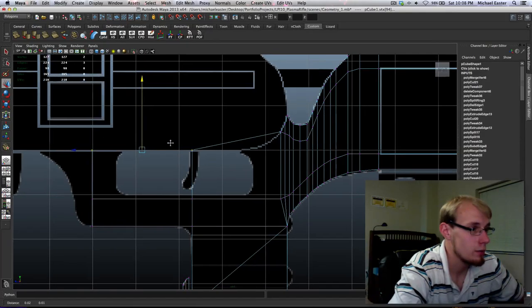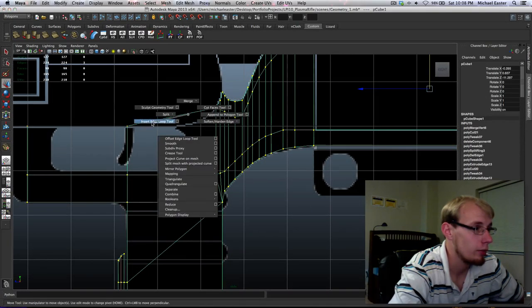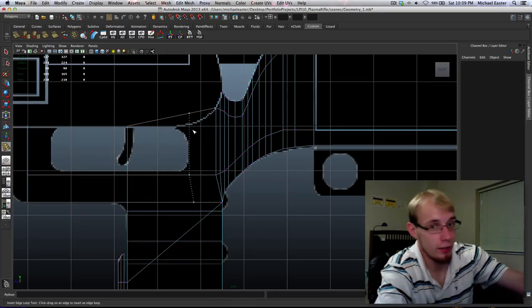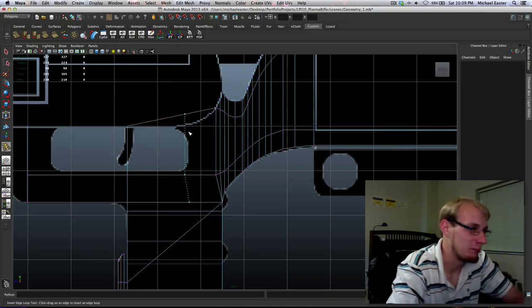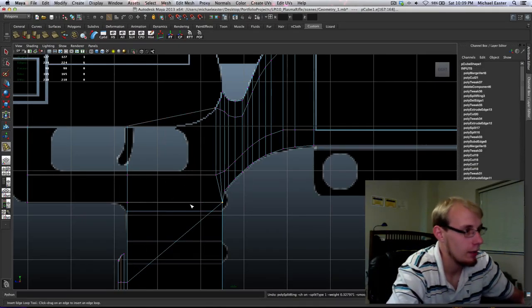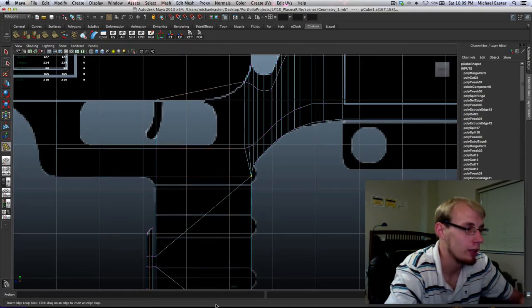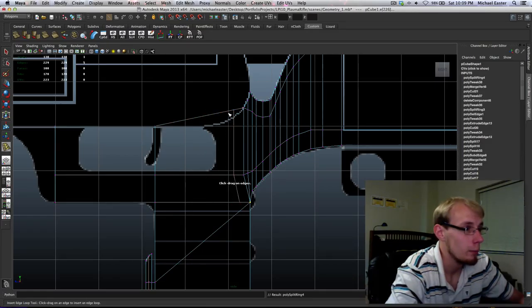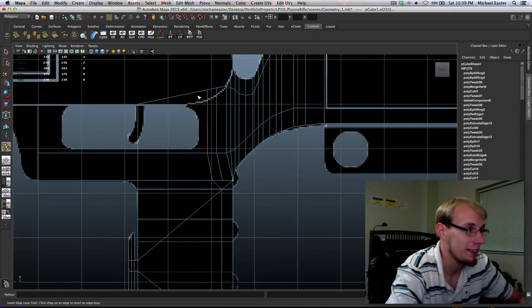I'm going to pull these down and insert some edge loops. Bad topology — this triangle here is throwing off our topology. Like I said, things work in quads. If these edges were running correctly, it would cut straight down. But it's bad topology here. Now that it's a quad, it can think its way down further and further each time.